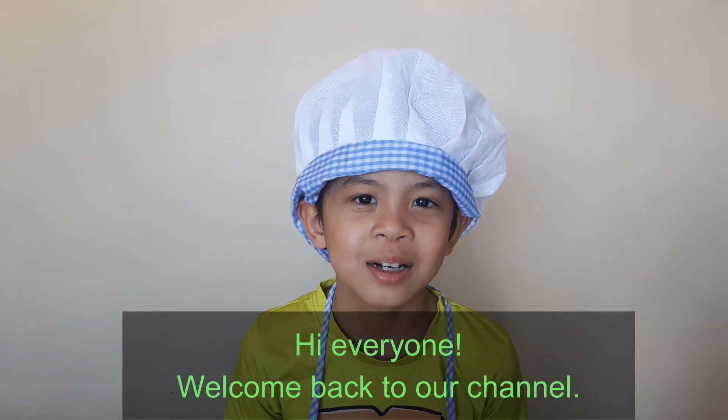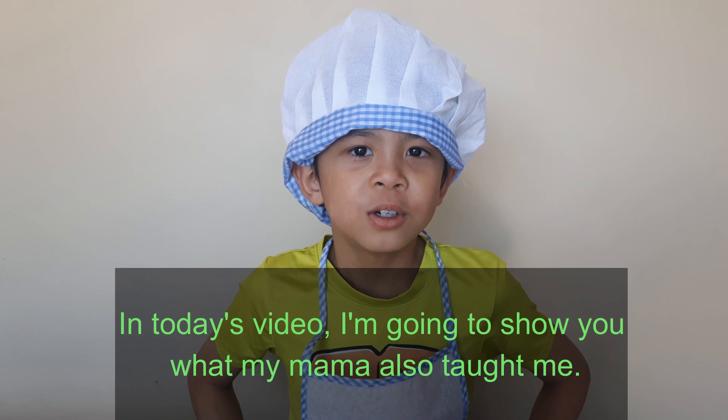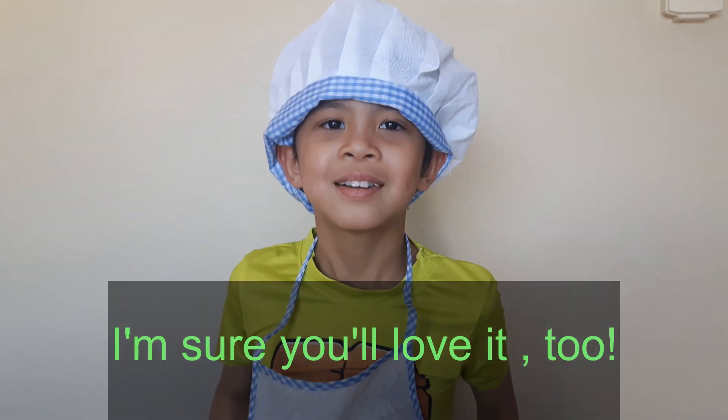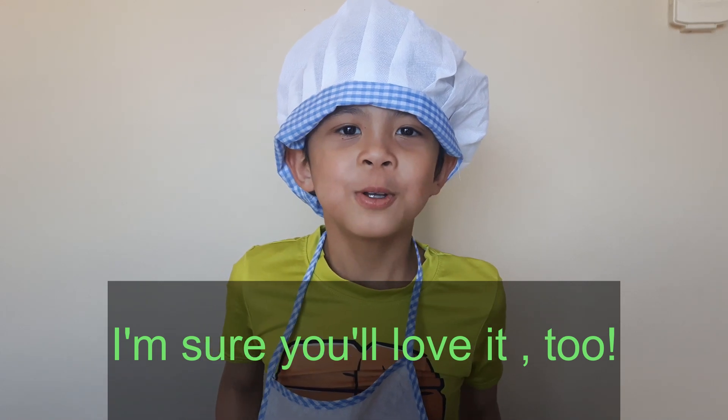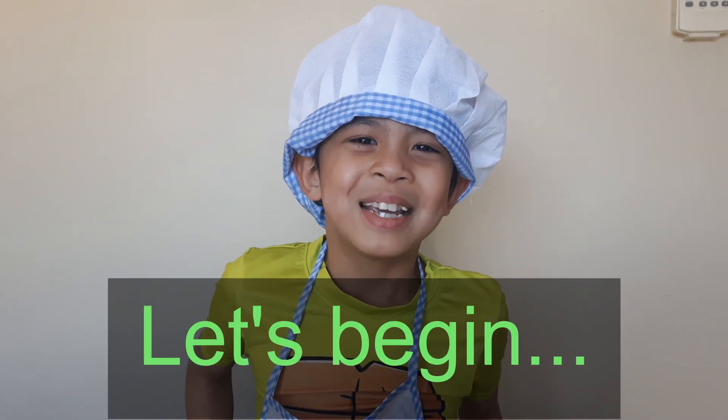Hi everyone, welcome back to my channel. In today's video, I'm going to show you what my mama also taught me. I'm sure you'll love it too. It's pizza. Let's begin.